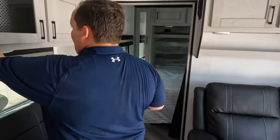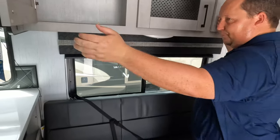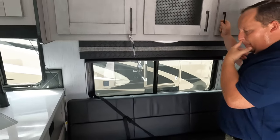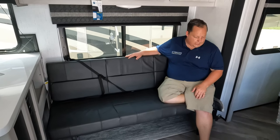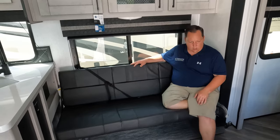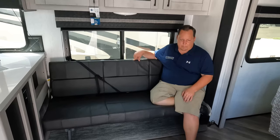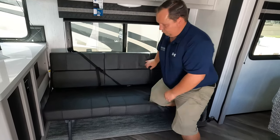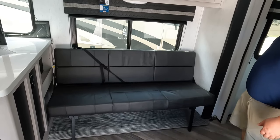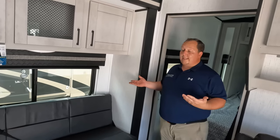Over here, we're looking at something that's very unique. This isn't a traditional sofa — it's a jackknife, and what's weird is it flips up out of the way. I doubt it's needed for the slide to come in, but I bet it flips up if you need to get to the bathroom. I actually like that.